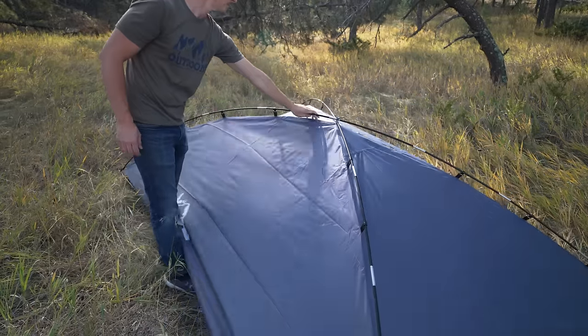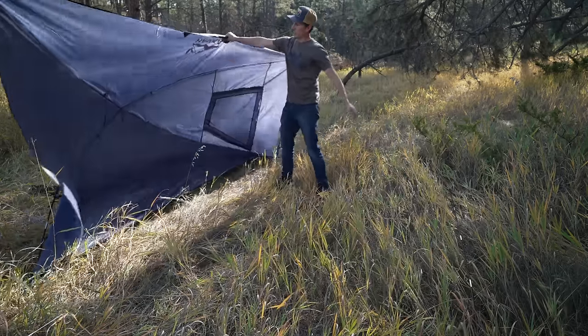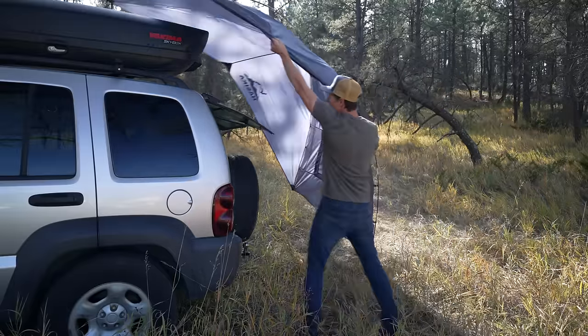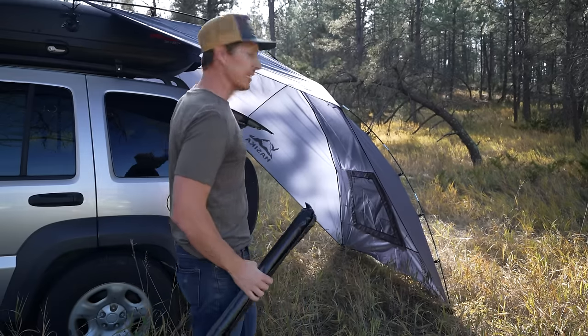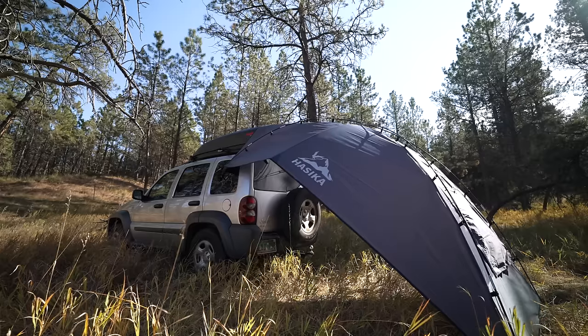There's a third pole here that goes underneath, and so on a windy day you've kind of created a wind catch. Taking these poles and setting up the back end — but why I picked up this Hasika and really like it is it's larger than the other brands, so if I'm in a hurry I don't even need these poles.